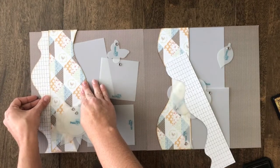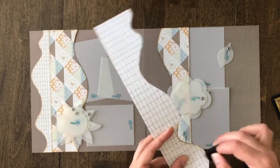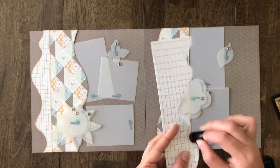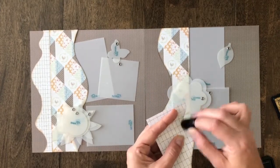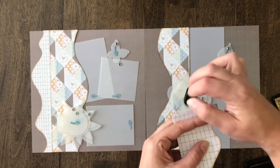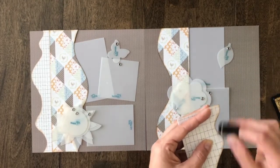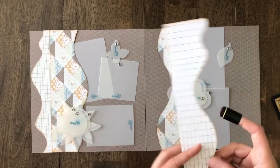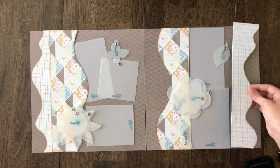I'm going to tuck it in quite a bit there, and then go ahead and quickly ink the other one. Just a downward motion will do the trick. I have a couple more pencil lines there, so I'm going to go over a little bit more in those areas. Then that one can just go there for now.